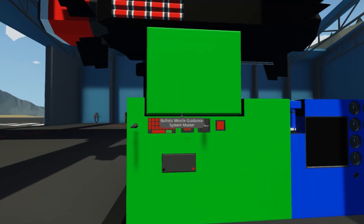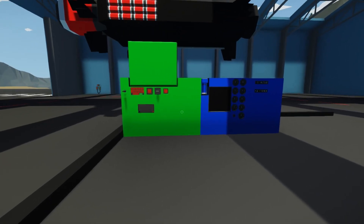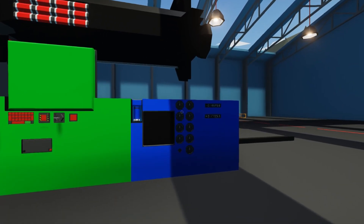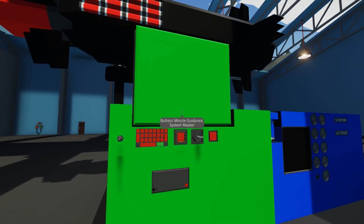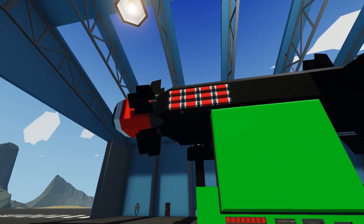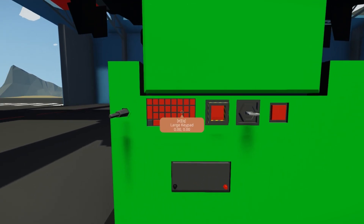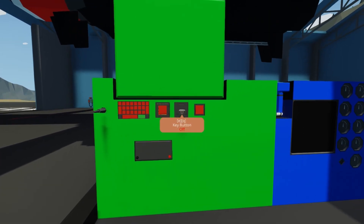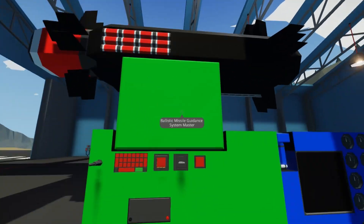Before we dive straight into the tutorial let's talk about the required components. In green we have the required components and in blue we have the optional components. First up is a Radio RX small, then you'll need a large keypad, a lockable button, a key button, and a push button along with a battery and the microcontroller.